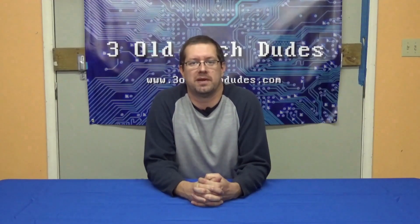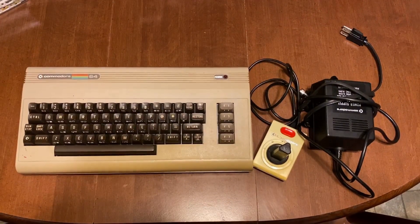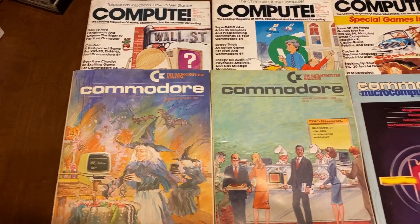Recently, I received a box of Commodore 64 items from a friend. Not as big as Nathan's stash, but still decent. Included were the C64, a cassette tape drive, tapes, and several magazines.